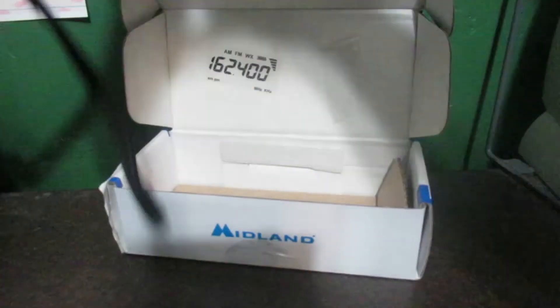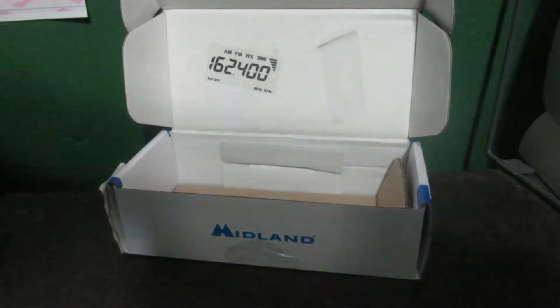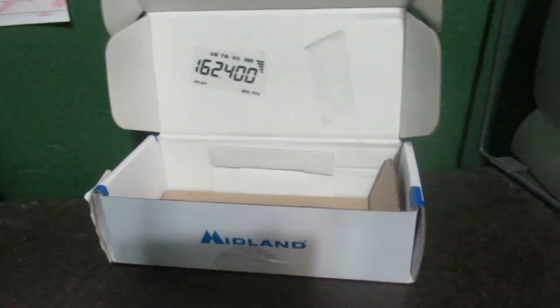There we are. Kind of different to the ER-310's hand crank. There's no power indicator — no power LED or charge LED.